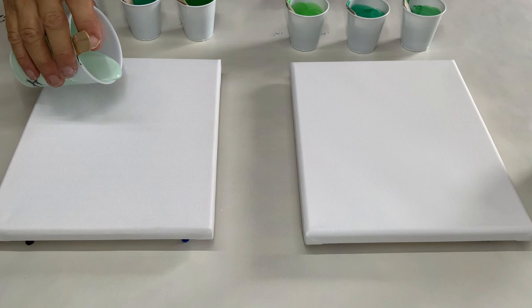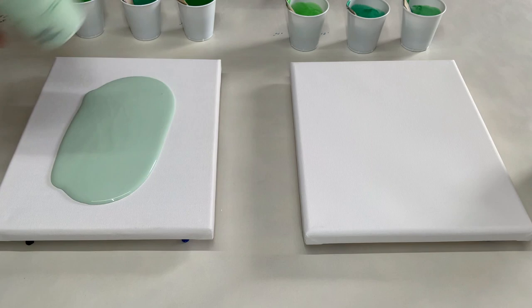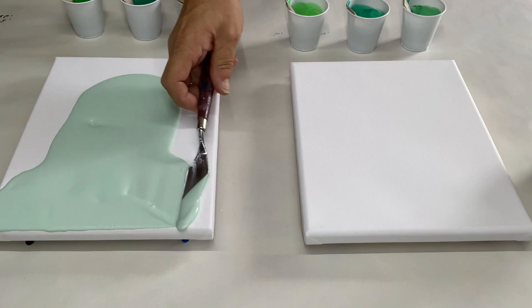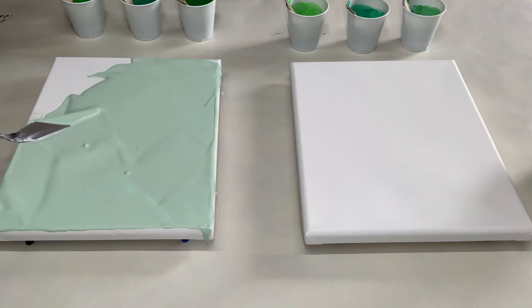I'm going to get the bases on. I always save a little bit of paint just in case I need to touch up the sides later. I'm going to speed this up while I'm putting the base on so I don't bore you to death.